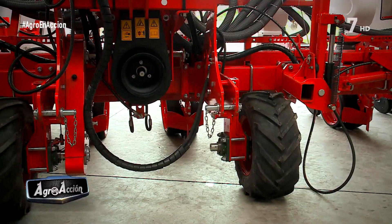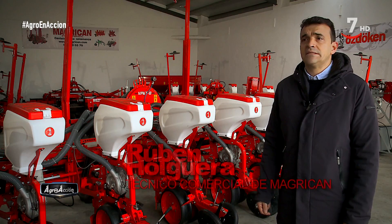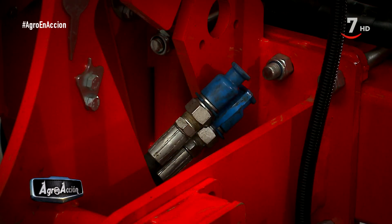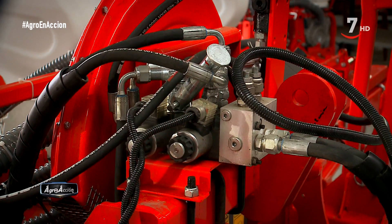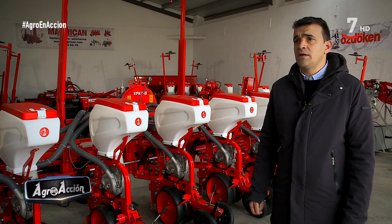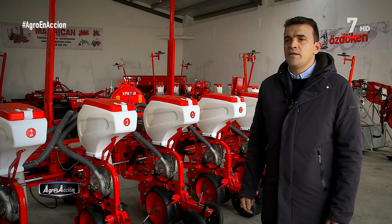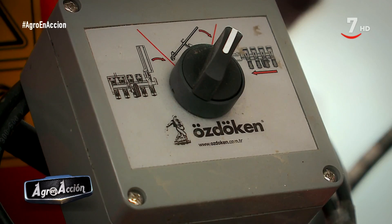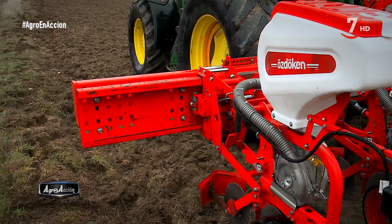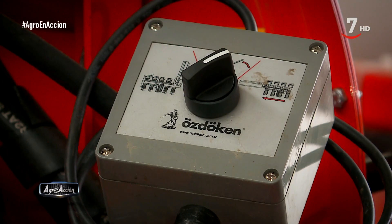El enganche de la sembradora es oscilante, con lo que la adaptación al terreno es continua. Una peculiaridad de la máquina es que simplemente con dos latiguillos hacemos todos los movimientos de la máquina a través de una electroválvula y unos movimientos secuenciales. Con lo cual facilitamos que si el cliente tiene un tractor más pequeño, a lo mejor con solo dos salidas, le permite trabajarla con la máquina sin ningún problema. La máquina la podemos abrir a través de una electroválvula con un mando eléctrico, en la cual en la primera posición abrimos las alas de la máquina, en la segunda posición desplegamos los cuerpos y en la tercera trabajamos con los marcadores hidráulicos. Todo esto se hace a través de un mando eléctrico.